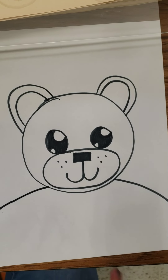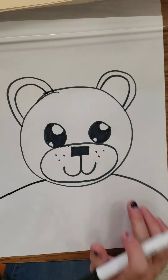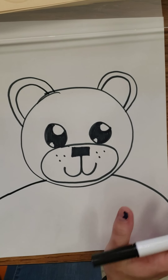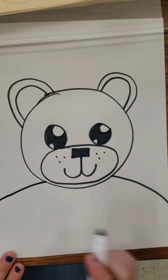Look at that! Unosito, a little teddy bear. If you want, you can add other things to your bear like a hair bow or some more whiskers. Feel free to make the bear your own, but remember we're gonna leave some space here to draw the bear sweater.